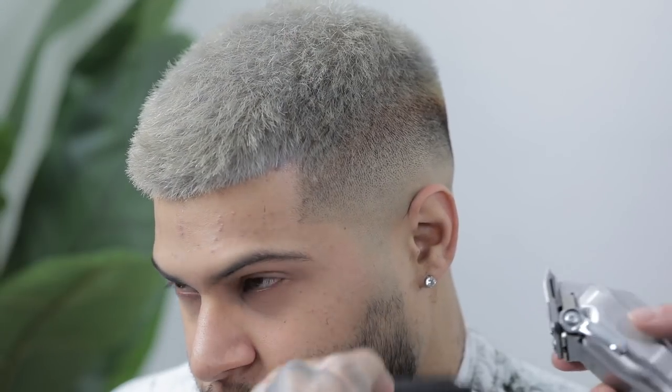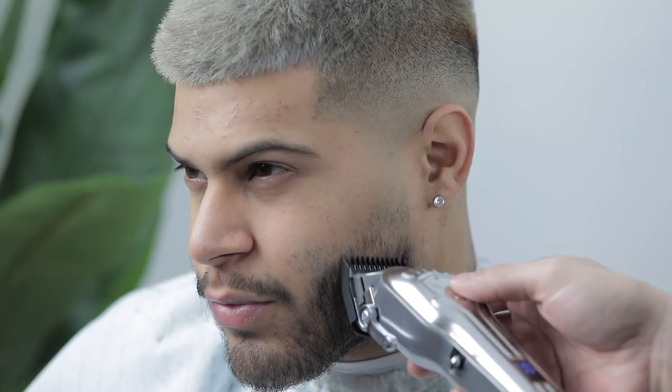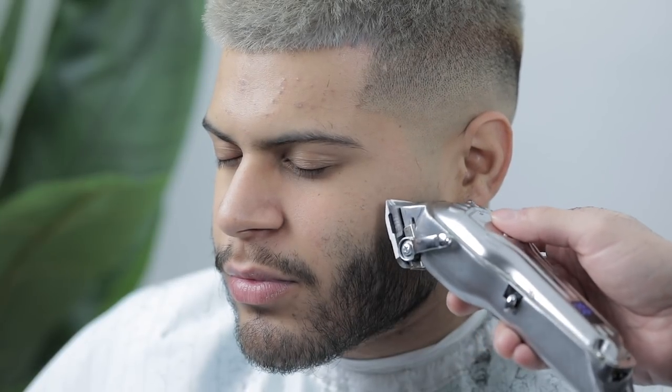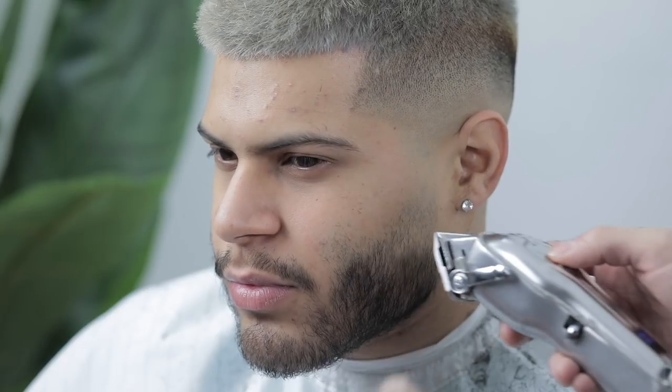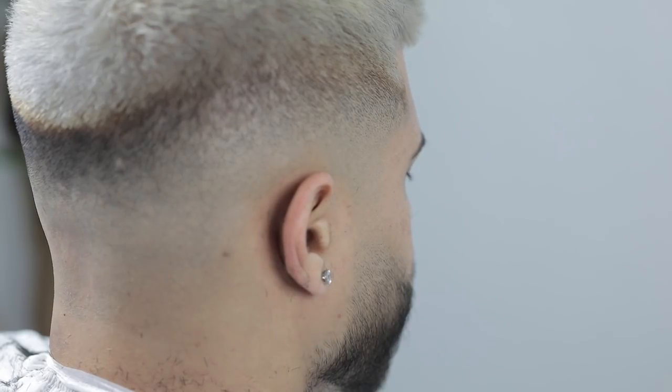Once the fade is done, focus on tapering down the sideburn and beard area using the exact same guideline technique: first guideline with the half, second with the one and a half, third with the two and a half. Then blend them out — half clip open at third quarter, then one and a half clip at third quarter — and take out the last line with the lever closed, then midway, then all the way open. Do both sides so both sideburns blend down nicely.